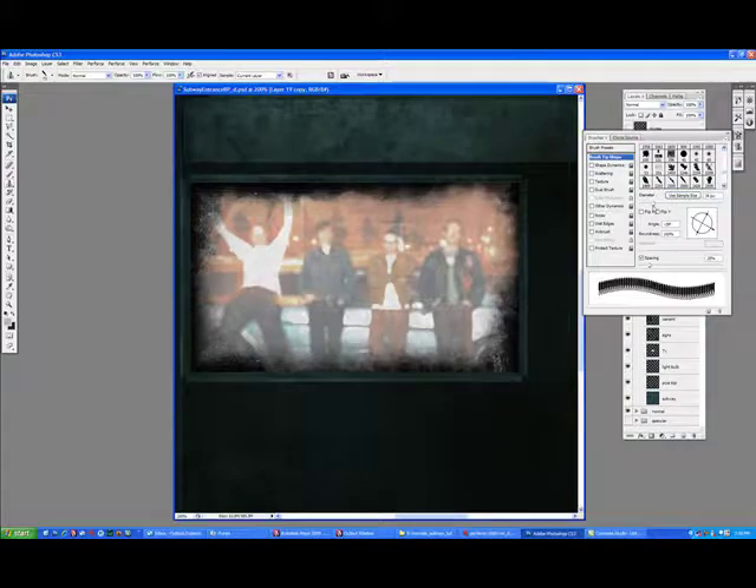Picking a brush, adjusting it in the brush attributes. A lot of it's trial and error when you're doing texturing — or hell, when you're doing anything to do with art, especially digital.